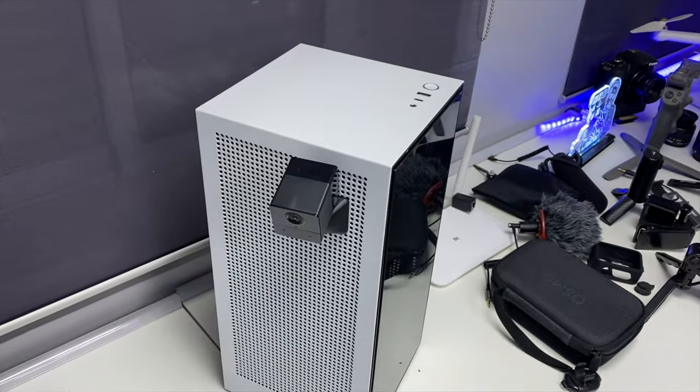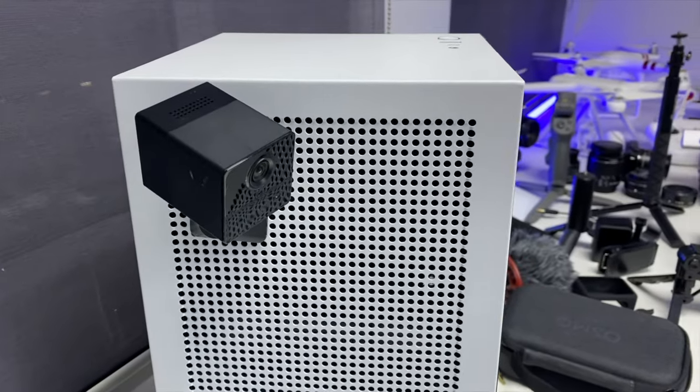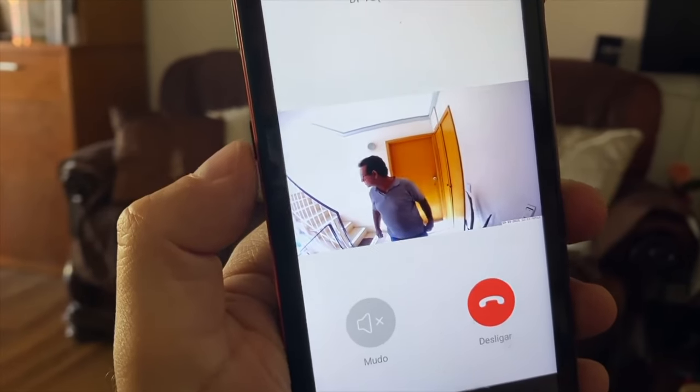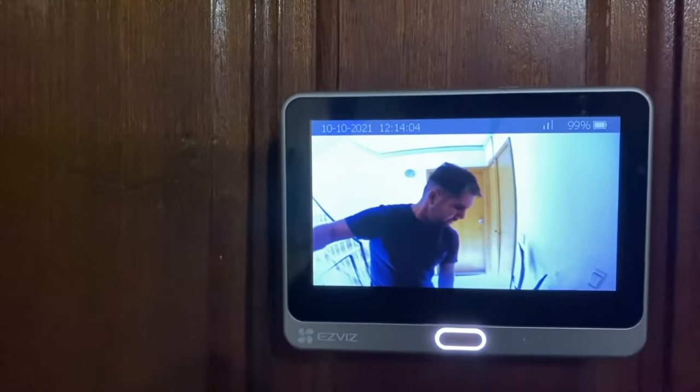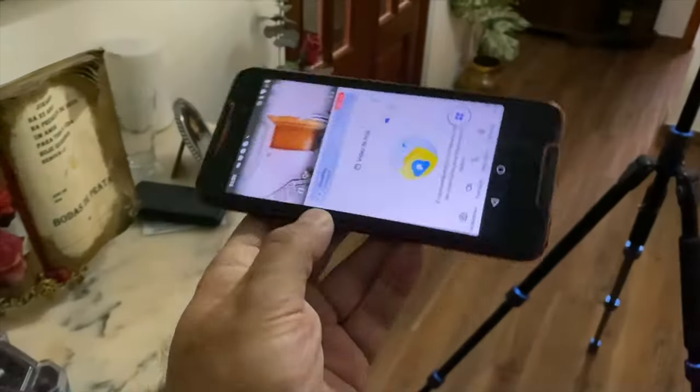We have seen some Ezevis products lately — we saw the installation of a smart video doorbell at my dad's house. I'll leave a link on the YouTube card so you can check it out. If you're looking for a solution for your door, that is a great option.